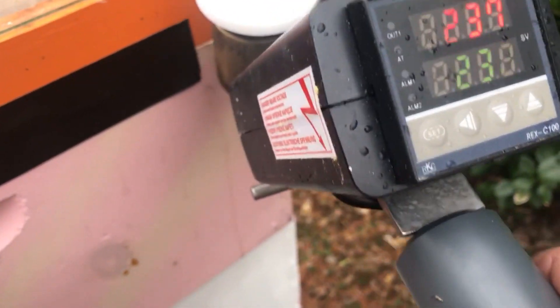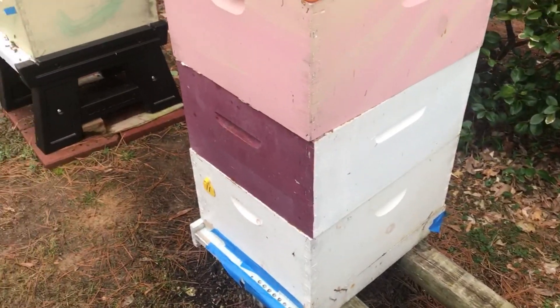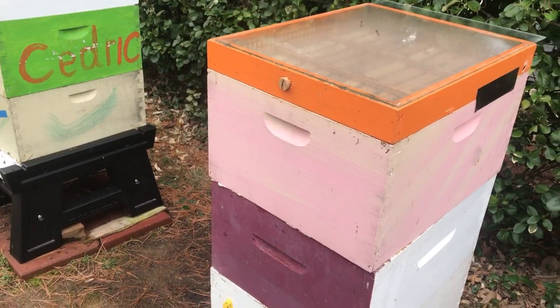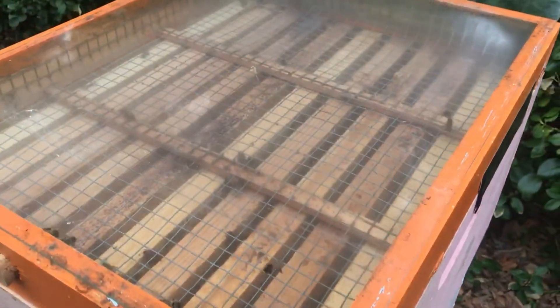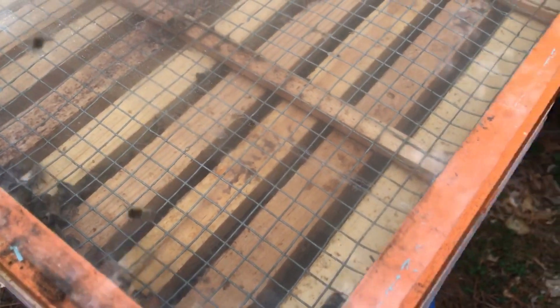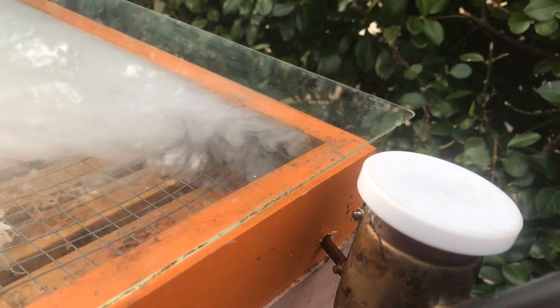As a clarification, the vapor is a cloud of micro oxalic acid crystals, which are deposited on all surfaces inside the hive, including on bees and mites. It is thought that the acid crystals landing on the soft feet of mites causes injuries to the mites, which leads to their death. The visible buildup of crystals on the back wall of the feeding shim only resulted because of the direct and close impact of several separate vaporizations.